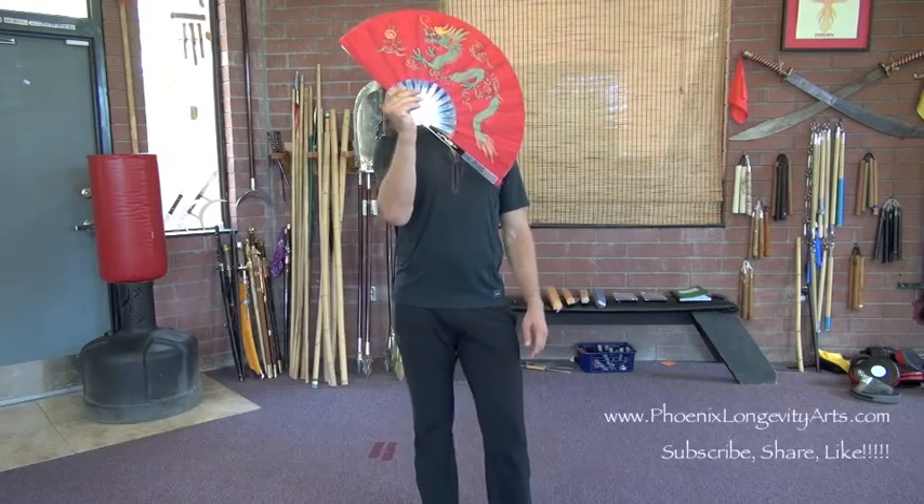Hey, it's Jake Mace with Phoenix Longevity Arts. In this video we're going to do the fan.